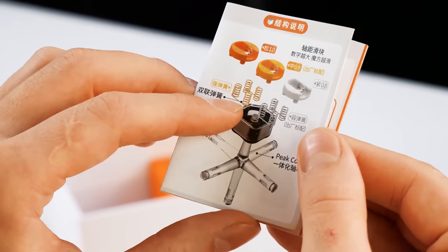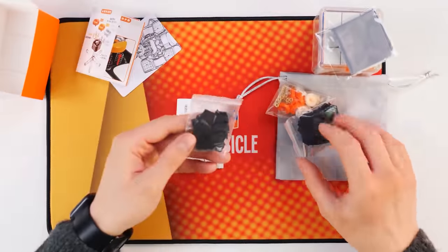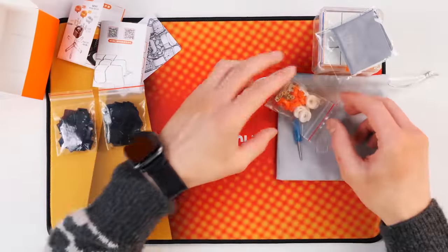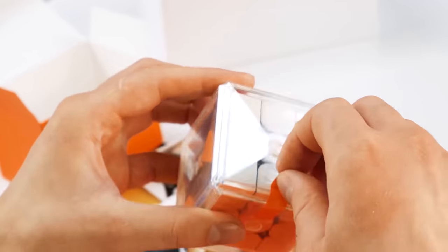Here in each center, firstly, there are 4 springs. And secondly, are there interchangeable panels on the elements? Most likely they are. It is still unclear how it will work — springs, and there are double ones. Let's see a little later while I'm wondering where to put them. To do this, you need to unpack the cube.